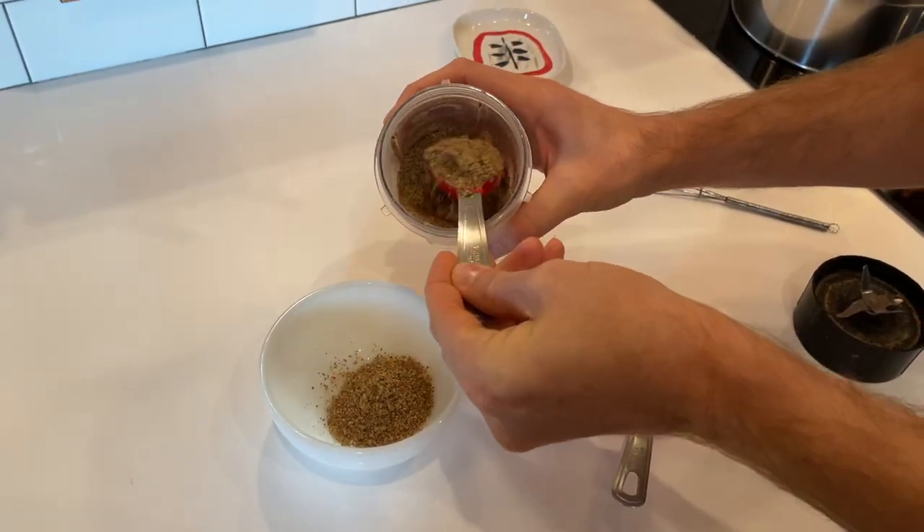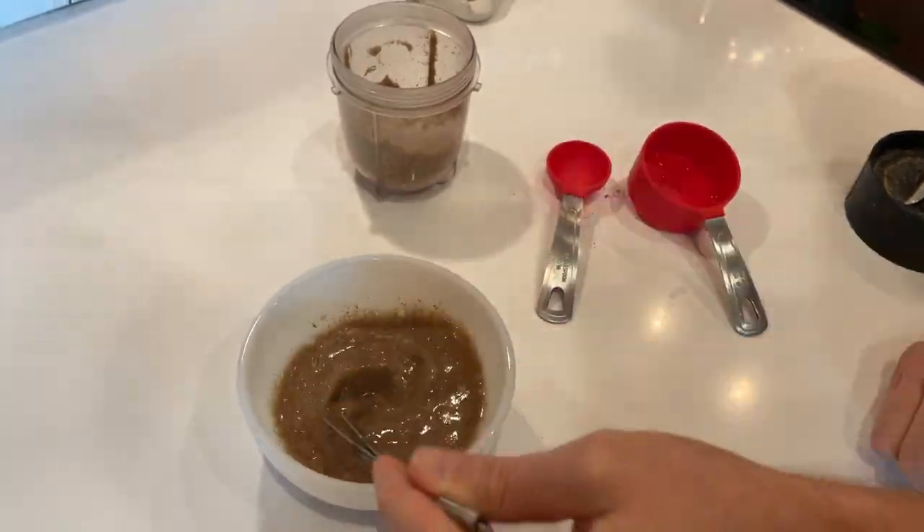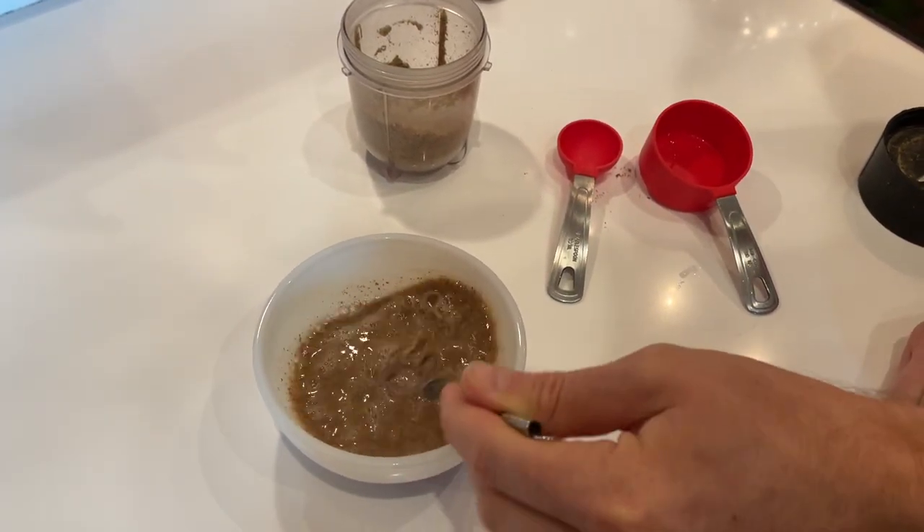The first thing we've got to do is make some flax egg to be our binder on this loaf. To do that, we're just going to grind up some flax seeds if you don't have them ground already, then add a little water, stir it up, and just let it sit — we'll come back to that later in the recipe.